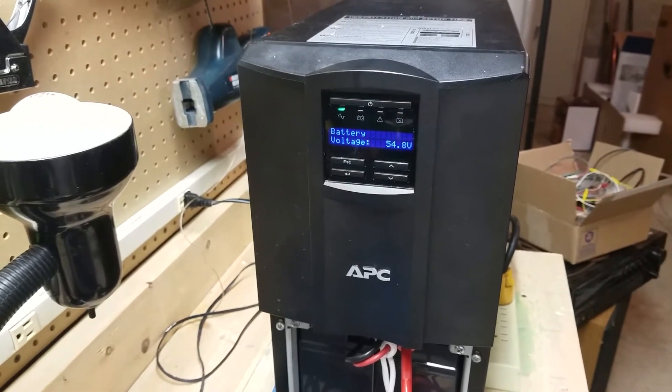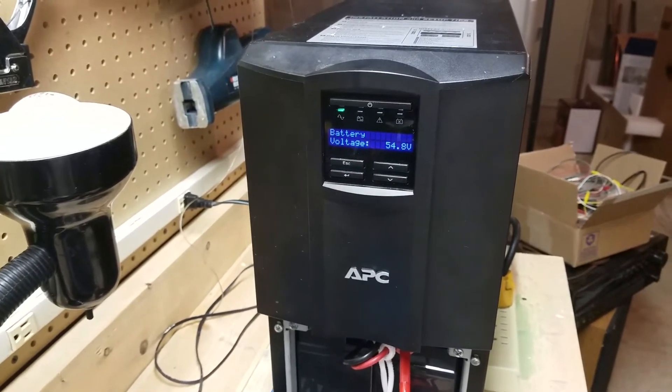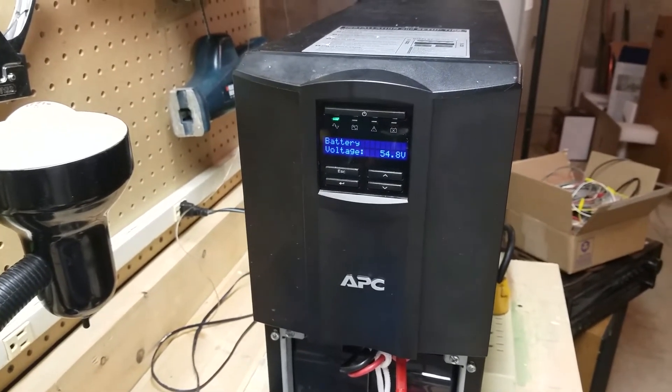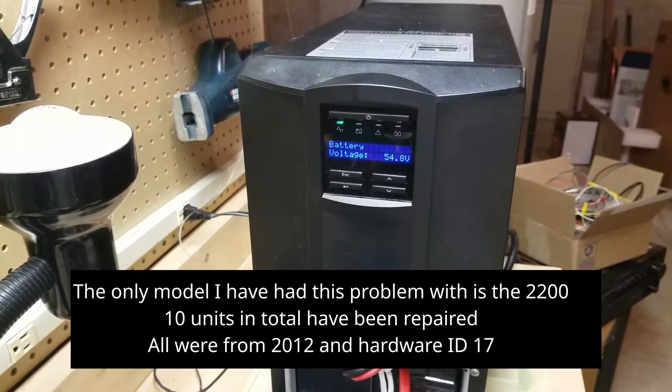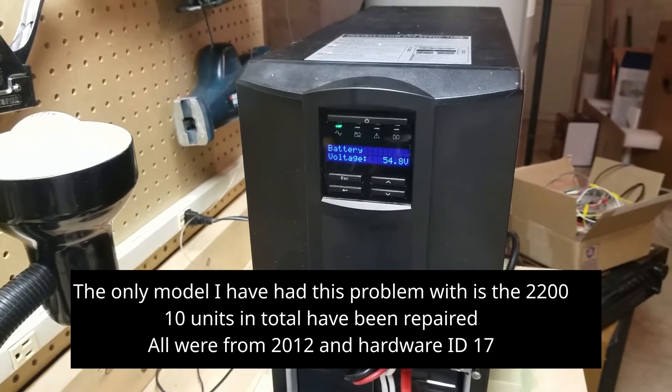On the bench today I have an APC model SMT2200 UPS. I believe the same fix will also apply to other models in the series such as the SMT1500, 1000, and 750.